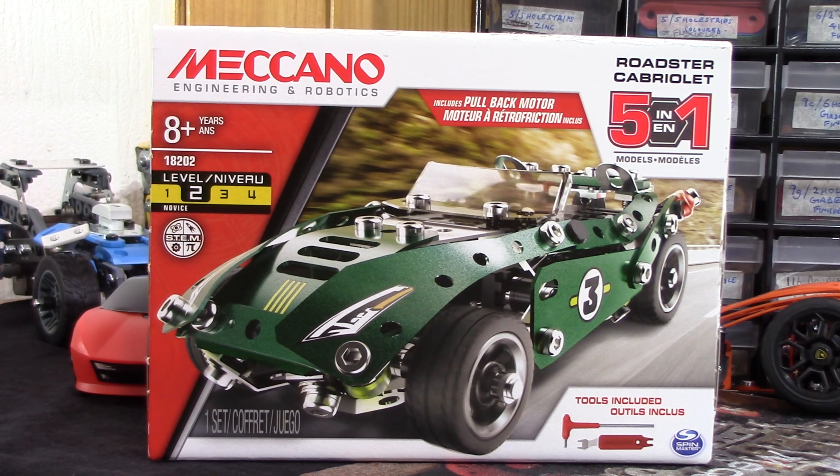This is another of the very latest Meccano Engineering and Robotics sets - the 5-in-1 Roadster with pull back and go motor, in other words really clockwork. To me this looks a bit Jaguar F-Type-ish, but I'll leave that to your imagination.